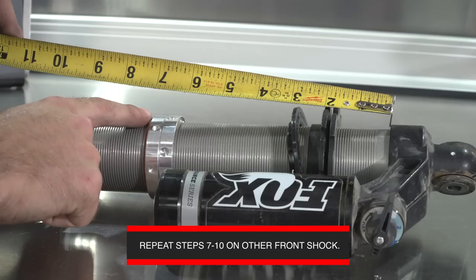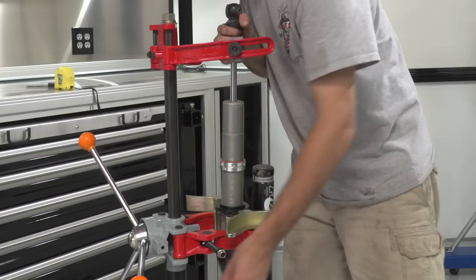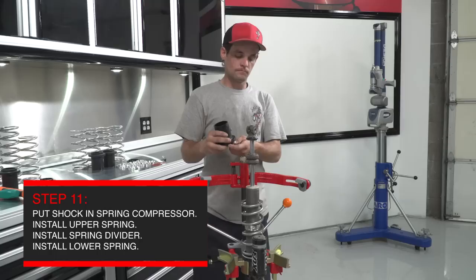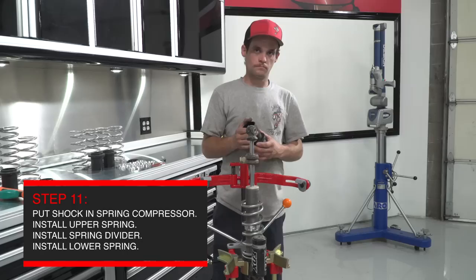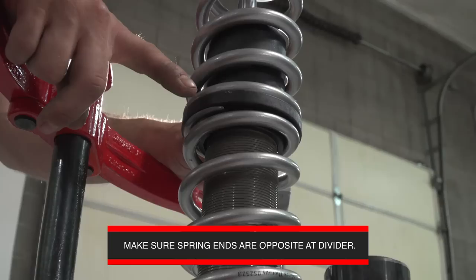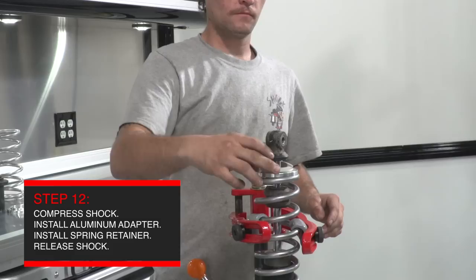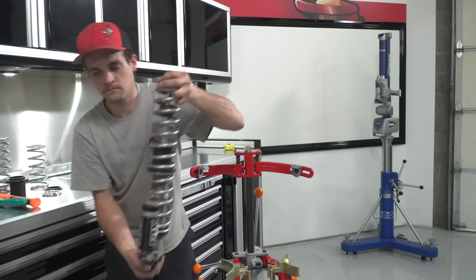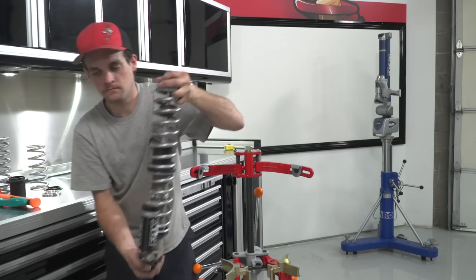Once your preload and crossovers are set, put the shock back into the spring compressor and get ready to install the correct springs for the front shocks. With the shock in the vise, install the upper spring first. Grab the plastic spring divider and install it with the long end facing the bottom of the shock — since the shock is upside down in the vise, the long end faces up. Now grab the lower spring and install it. Compress the system and install the aluminum spring divider supplied in the kit, then install the factory lower spring retainer. Release the spring compressor slowly while you line up the spring retainer with the lower loop of the shock. Repeat this process for both front shocks.